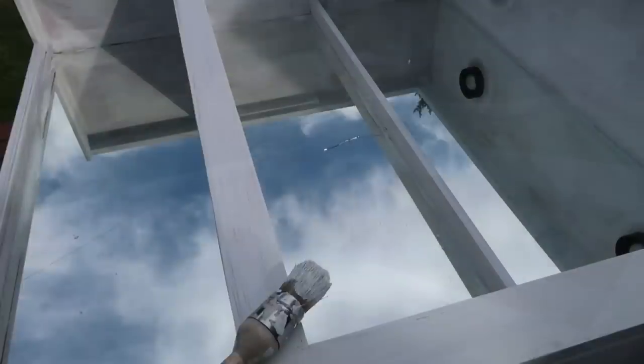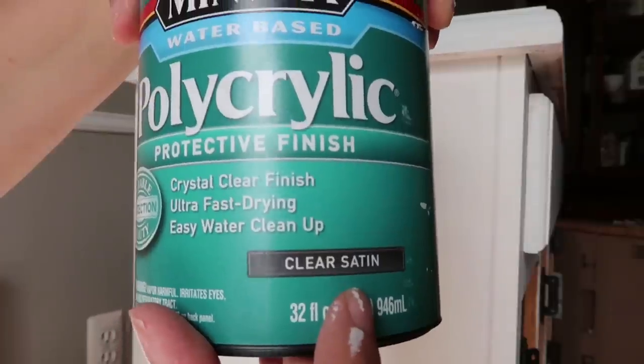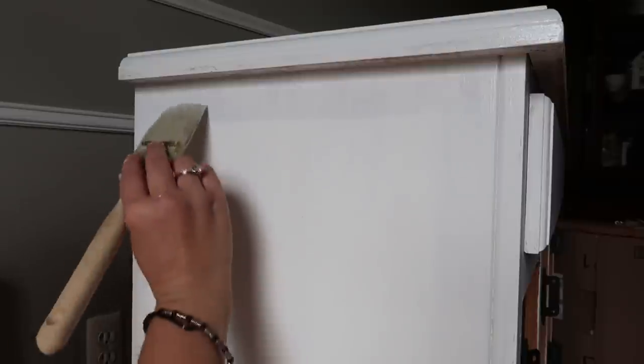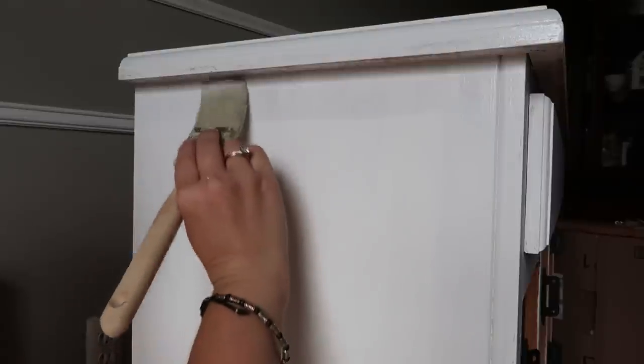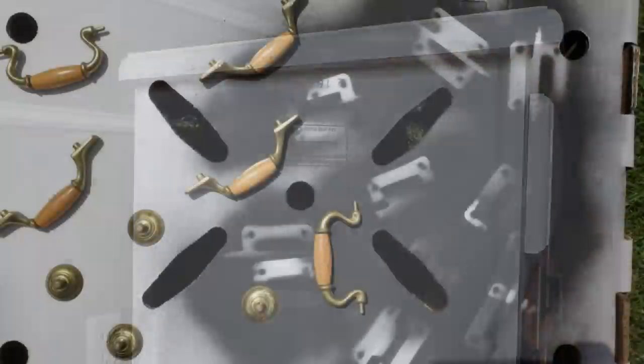I don't know if you can see it, but there is a little crack that we noticed — it seemed to expand as we were working on it. So I took this polyacrylic just to try it out, because I had read a lot of people had success with sealing their chalked furniture with it. I didn't end up liking it — I did use it on the top part of the hutch and it worked fine, but on the sides I ended up just repainting them white where I put that sealer because it pulled some of the yellow through.